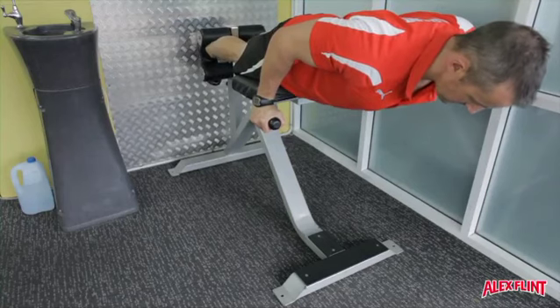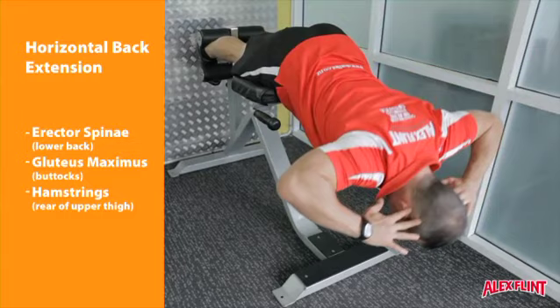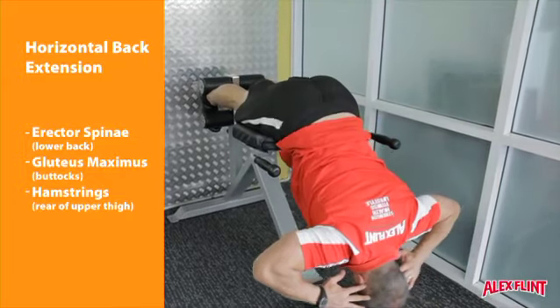Adjust the machine so that the ankle pads are in contact with the ankles and the thigh pads are in contact with the top of the hips. The start and finish position of the movement is when the hips, shoulders and ears are in alignment.